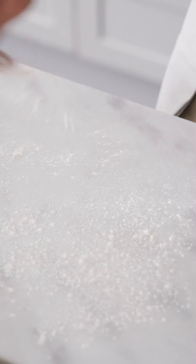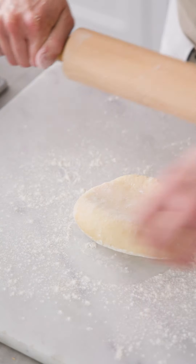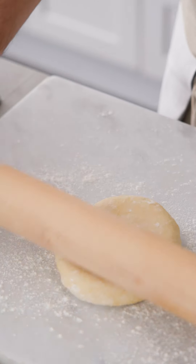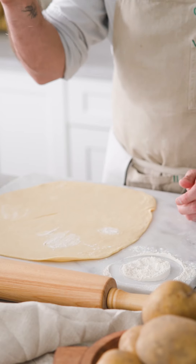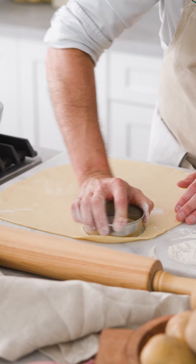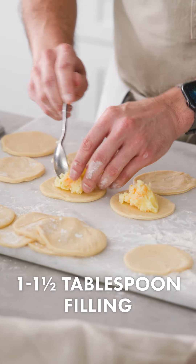Now that the dough has rested for about 20 to 30 minutes, we're ready to roll it out. I'm going to put a little flour on my cutting board and a little on top, and gently roll it out. Every couple of passes with the rolling pin, I like to give it a little turn. We're looking for about a quarter of an inch thick. Make sure your cutter is lightly floured, and we're going to put about a tablespoon to a tablespoon and a half of filling in each round.